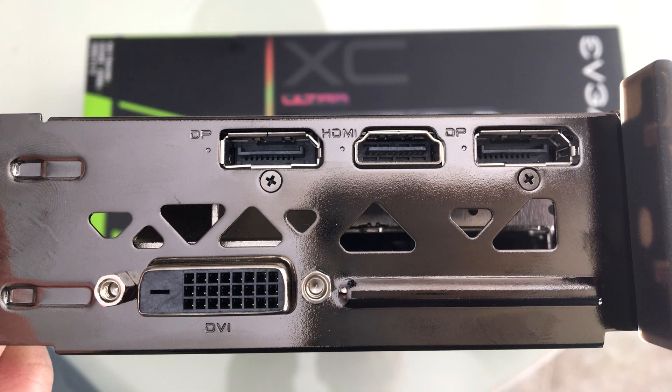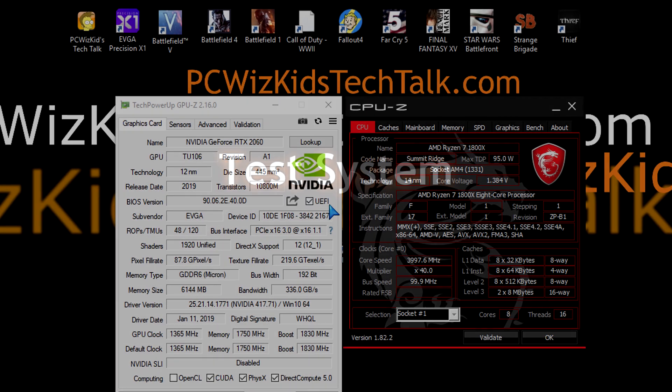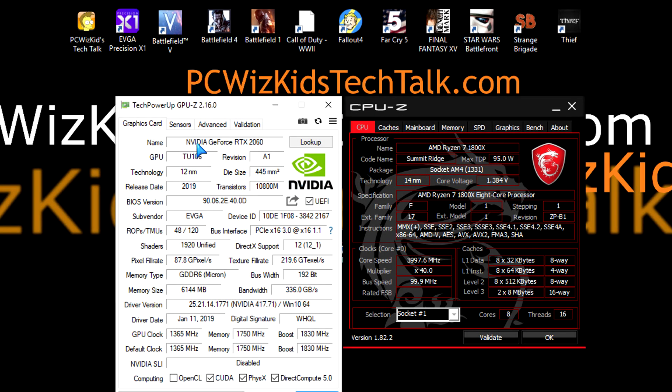It does have two DisplayPorts, one HDMI, and one DVI for your 4K viewing pleasure. Being only a 160W TDP card, you're not going to get quite as much compared to a 2080, for example. It does have the 12 nanometer architecture — the latest and greatest — using the TU-106 GPU.